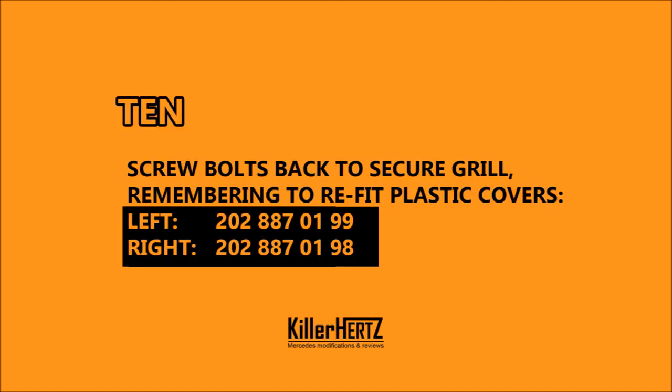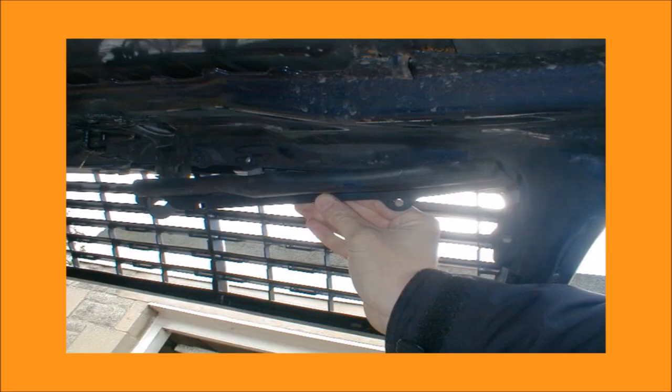Step 10. You're now ready to screw the eight bolts back in. Don't forget to fit the two weather covers, one on each side — part numbers are on screen as to which one goes on which side. Now close the bonnet back up and admire your much younger-looking C-Class.